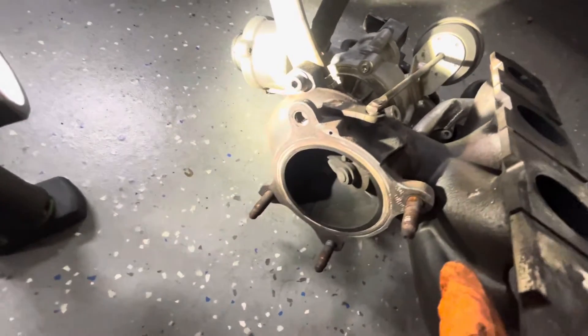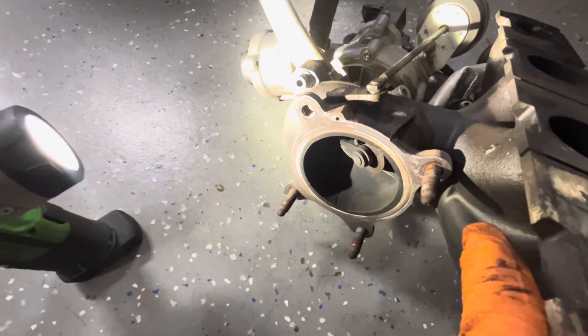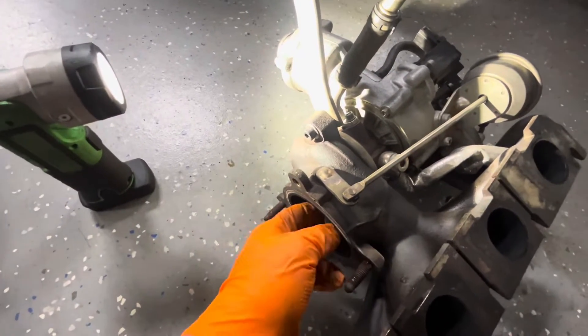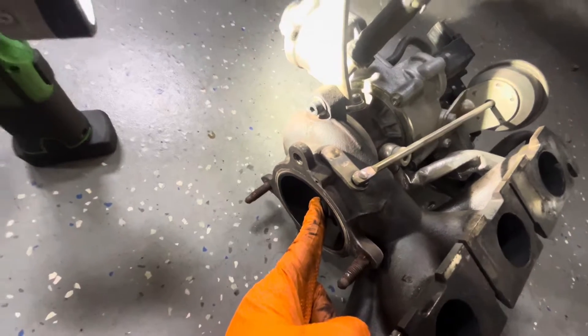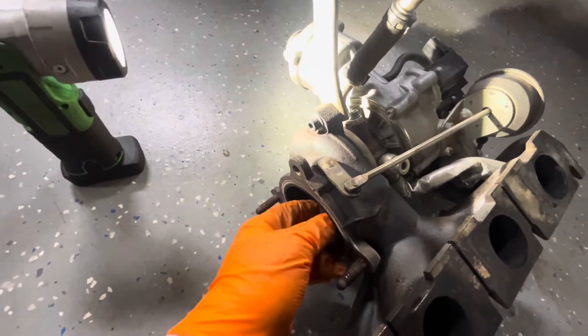A lot of shops that are rebuilding these are doing exactly that. The kits themselves are super cheap — you can buy them everywhere for $10 or whatever, they're not very expensive. But there is a little bit of risk involved, being that you're kind of setting the preload on this. It's not that difficult, but there is some risk involved.